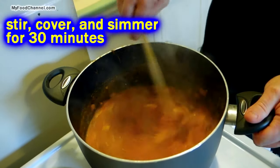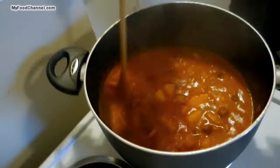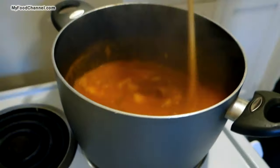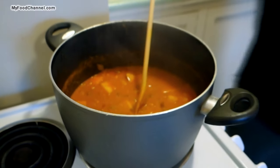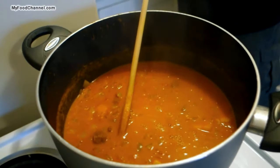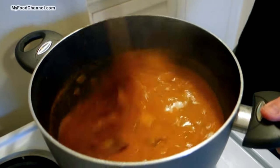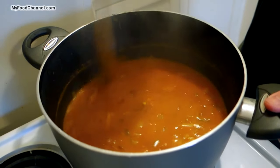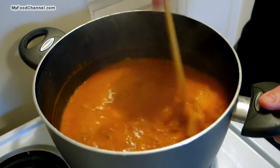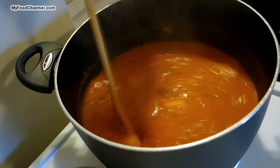It's been about half an hour simmering away — it's reduced a little bit even with the lid on, and it's starting to thicken up. I'm going to add about a cup and a half of water; you can add more or less to get the consistency you want. We're going to let it cook for another 20 minutes once the fish goes in, so I'll raise the temperature and bring it back up to a simmer.